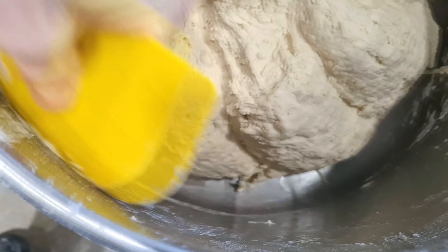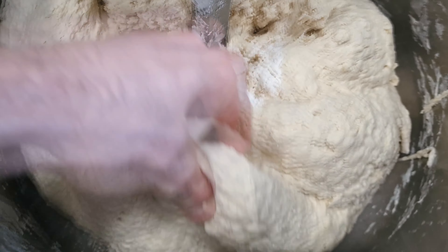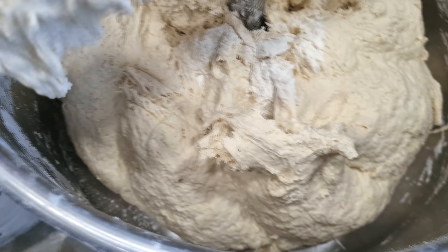At the end of kneading, scratch the bowl well so there is no waste. You will see that the dough is barely kneaded, brittle, not very pretty, and the gluten network is not formed at all.